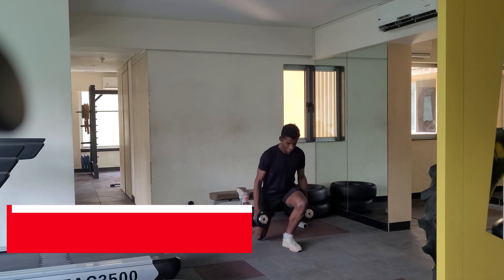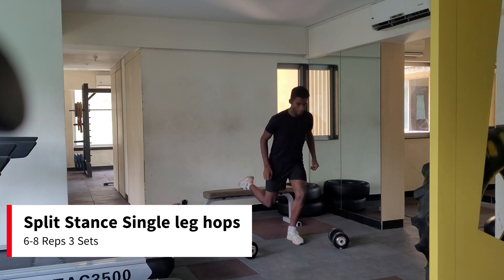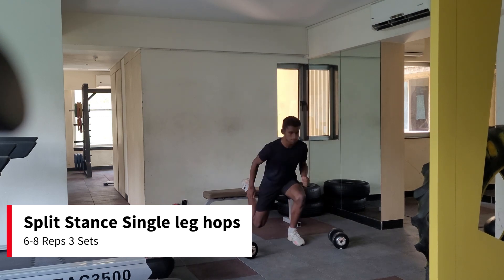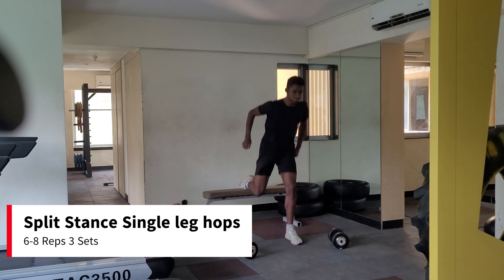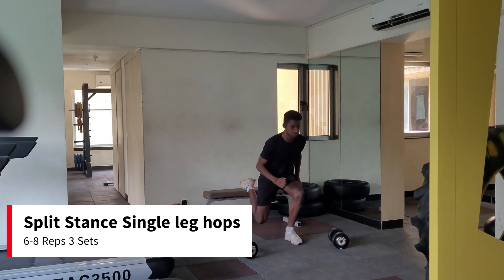Go down in a controlled eccentric and explode up as fast as possible. Immediately after a set of split squats, in the same position leave the dumbbells and do single leg hops. Aim for about 6-8 hops each leg.